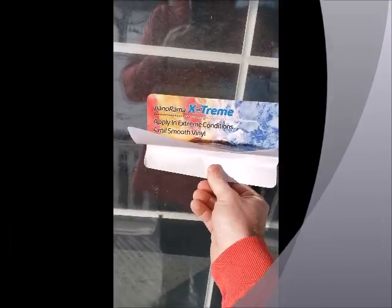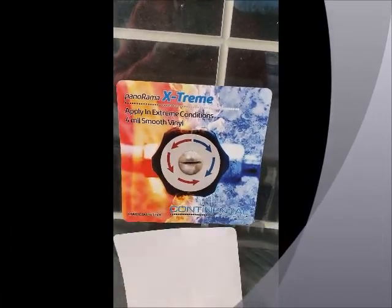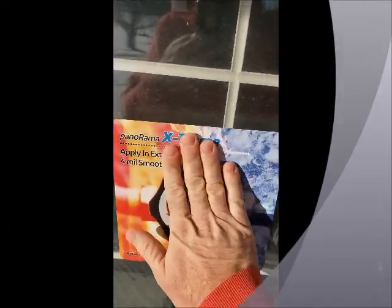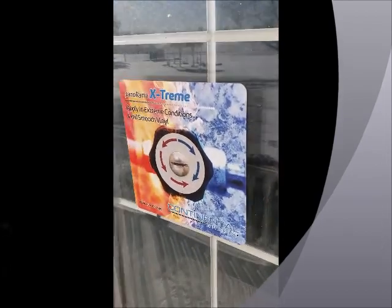So I'm going to go ahead and see how this works. I've already tacked down the top two inches, I'm just going to do this with one hand since this piece is small, but it appears to be bonding pretty well. We're going to come back and check on this a little bit, see if there's any signs of bubbling or release, but it seems to have gripped pretty well.